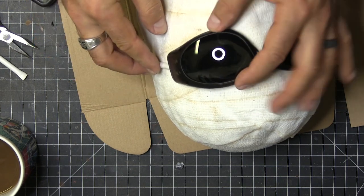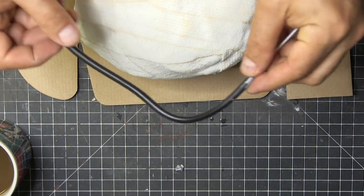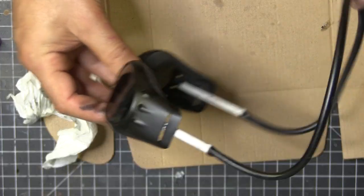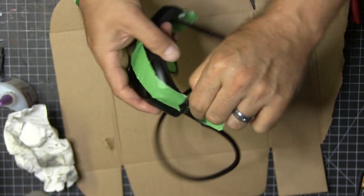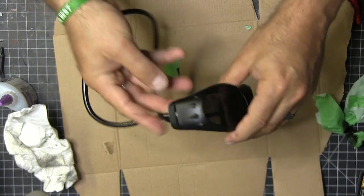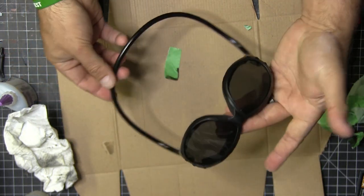Now it is time to work on the glasses, and this took me a few minutes to think about how to do this. I had some styrene tubing and some fish tank tubing, so I cut the styrene and glued it on there, and then I used a coat hanger through the fish tank tubing to get that look. And there we go.